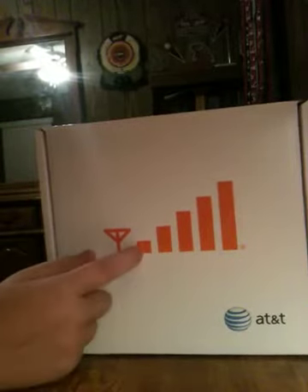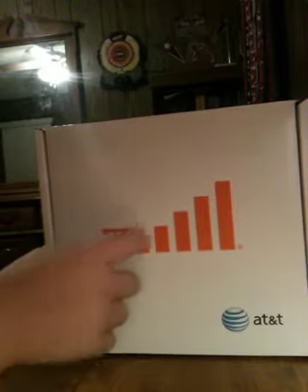On the bottom, 3G handset capable. So we pop the box open like this and set that out. We're greeted with the signal bars and the AT&T logo.